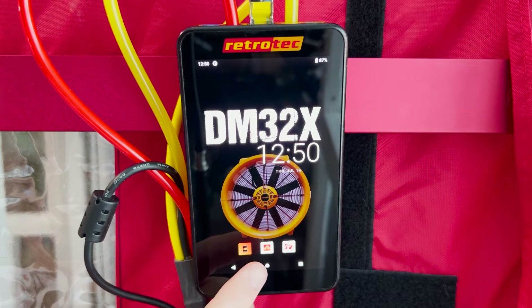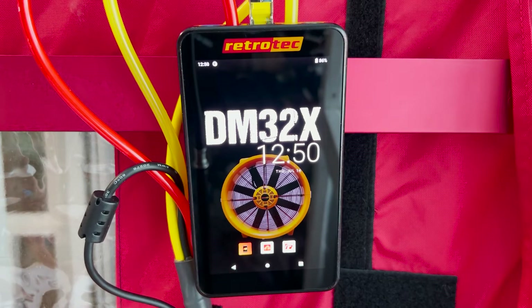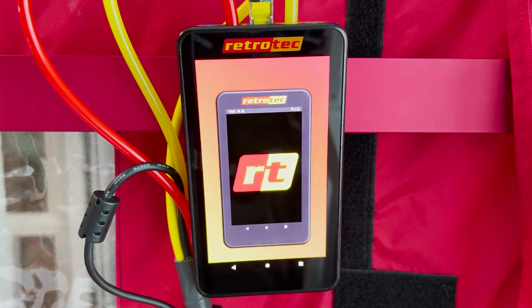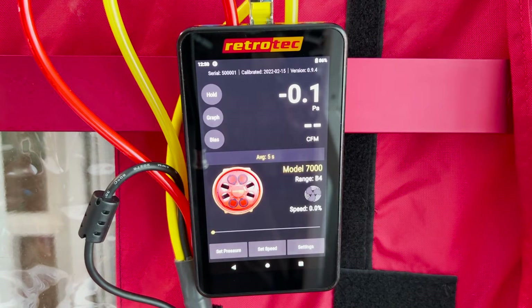You'll notice there are a few apps to choose from: the gauge, the Rcloud app, and the resources app. We'll go ahead and begin with launching the gauge and going through the different features. The gauge takes just a few seconds to load up, and this is what the home screen looks like once the gauge is launched.